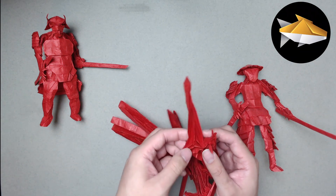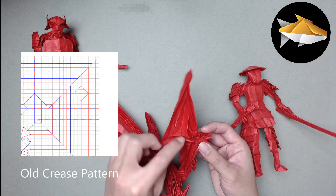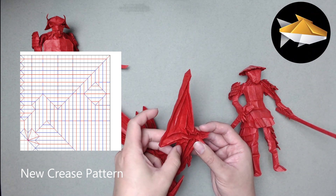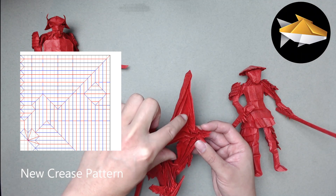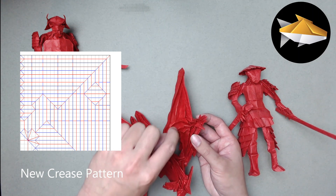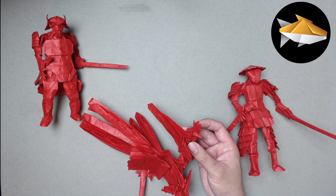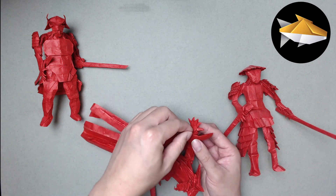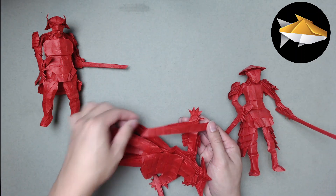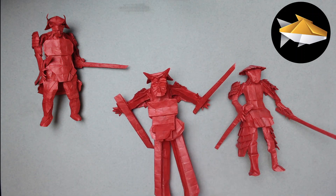Instead of using a two by two square, you're going to use a three by three. If you look at the crease pattern, the starting point on the thick side is the same, but you just stretch one more unit taller and wider to make it a three. Normally it would end at the two by two, but you extend it and get the unit shifted down - a really simple change that adds a little bit of detail.